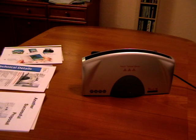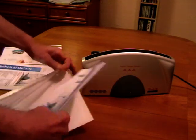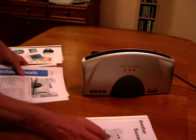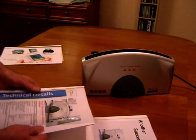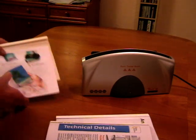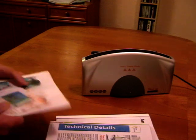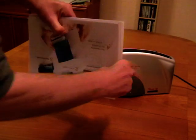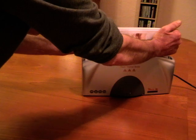Thermal binding is by far the fastest way to produce a professional looking document. We simply take the pages and place them in the thermal binding cover, and this machine is capable of multiple bindings, so I'm going to bind three documents at the same time. We take the documents, give them a tap to make sure that all the pages are against the spine at the back, and place the cover into the binder.